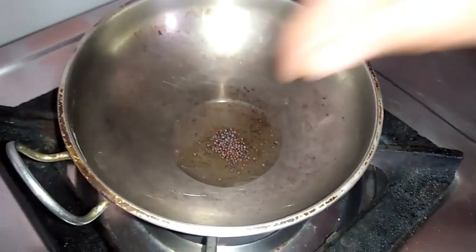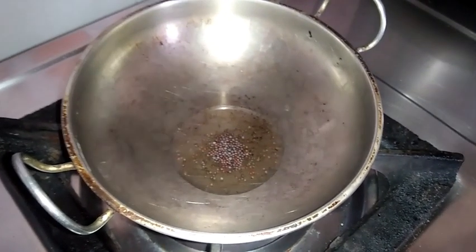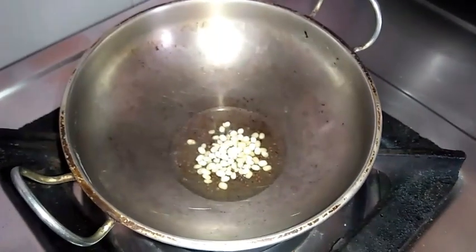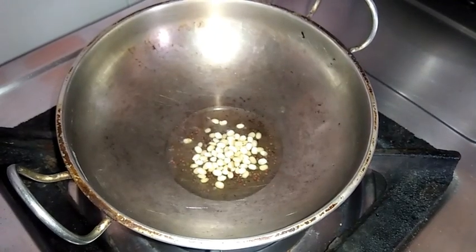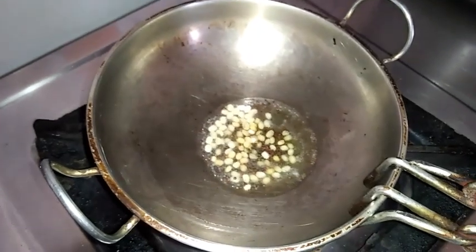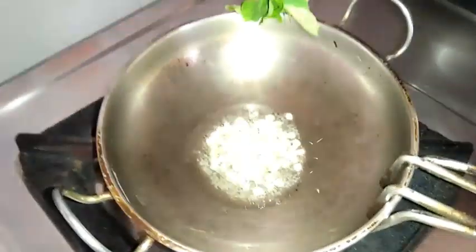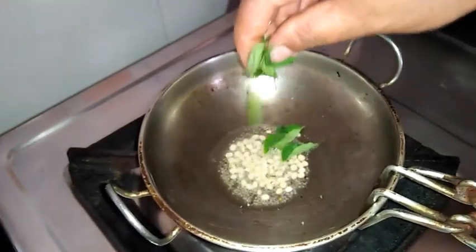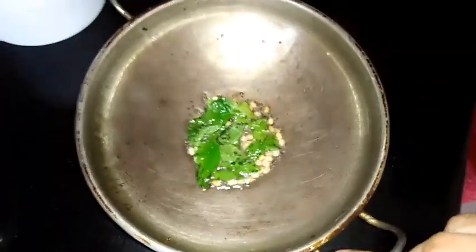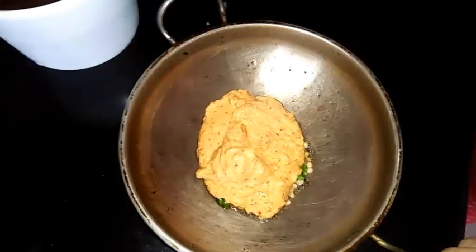Now I have taken a small pan, added a little oil and mustard, and urad dal. Once the mustard starts popping I am adding curry leaves. Now I am adding the prepared chutney to this tadka.